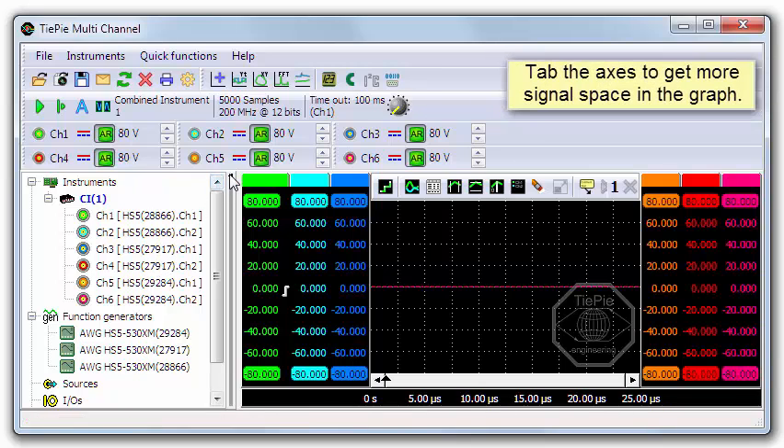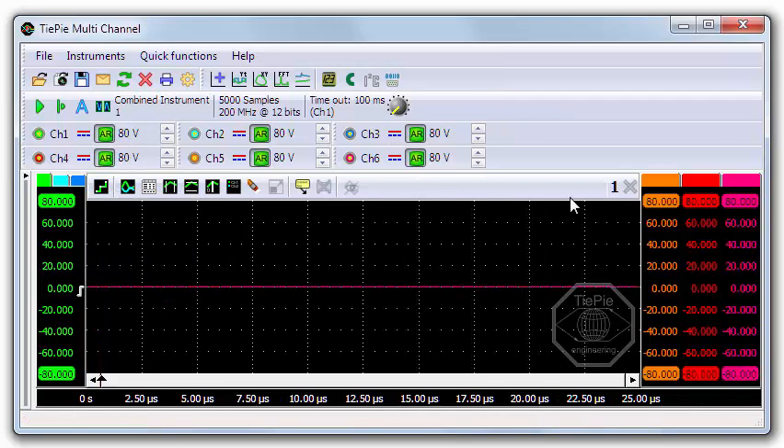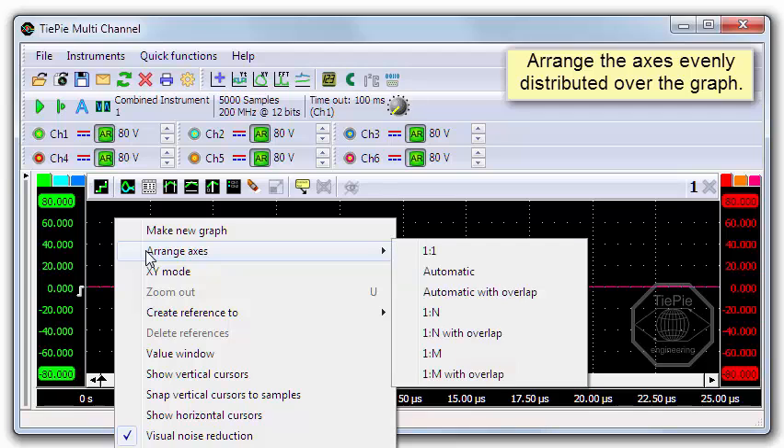Let's hide the object tree and tap the axis to get some more screen space for the signals. You can still select an individual axis to adjust it. The signals are all shown on top of each other, so let's arrange them evenly distributed over the display.